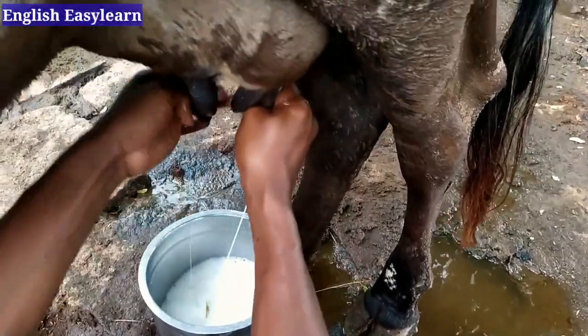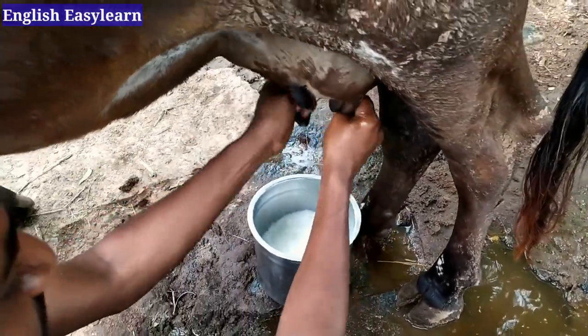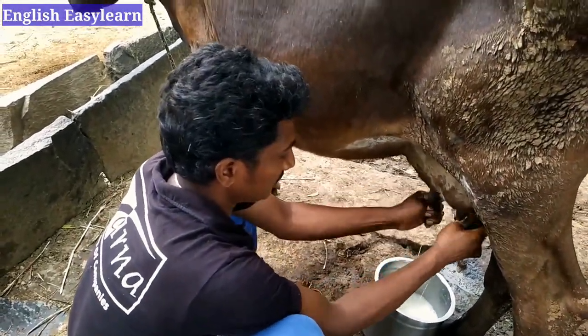We don't find any difficulty in milking because we have applied oil — it is so smooth and very free to milk. We take the milk to our nearby society, which is a dairy.